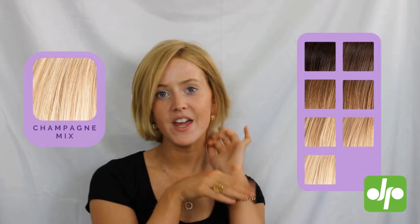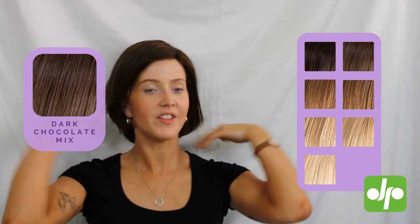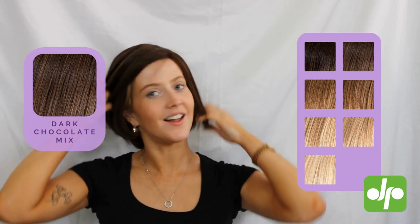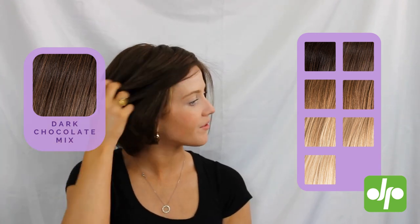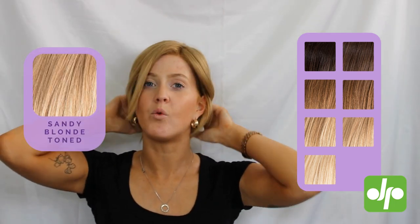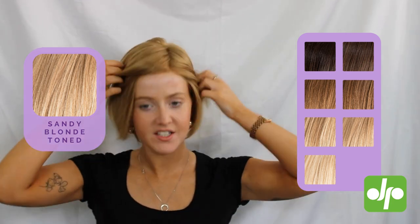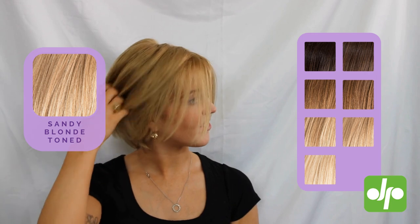This wig is available in a variety of colours and I've got a couple of the other colours in stock to show you. This is the shade Dark Chocolate Mix, which is a lovely rich and deep brunette colour with a couple of different tones running through it giving it a wee bit of dimension. And the final shade I've got here is Sandy Blonde, which is a lovely warm-toned blonde with a nice bright root and lots of highlights running through it as well.